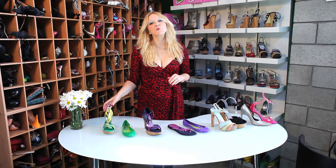Hi, I'm Rebecca Mink from Mink Shoes, and I'm here to show you how to protect the bottom of your high heel shoes. Sometimes we go to events and we realize that we're going to be in grass, or we're going to be in a situation where it's going to be hard to walk in a high heel shoe.